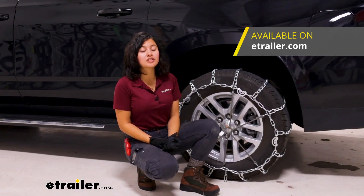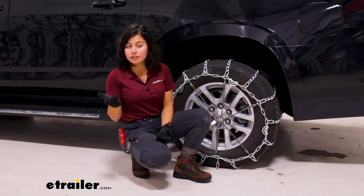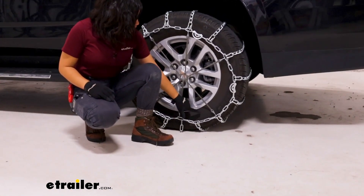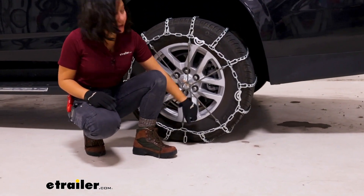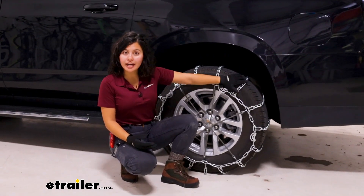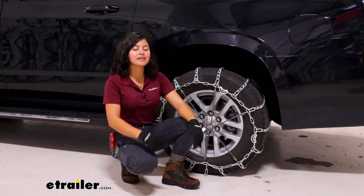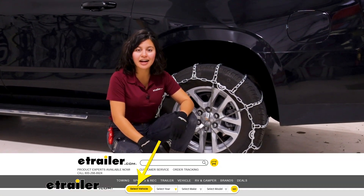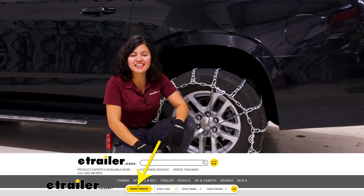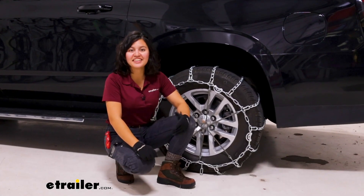For your Suburban you also have some different tire sizes, so double check yours. The one we are working on right now has a tire size of 265-65R18. Double check your sidewall for your tire size — that number is important because you can use it here at eTrailer.com: put in your year, make, and model, select your tire size, and then you can find the tire chains that fit you.